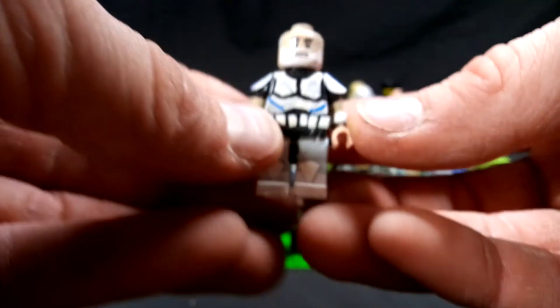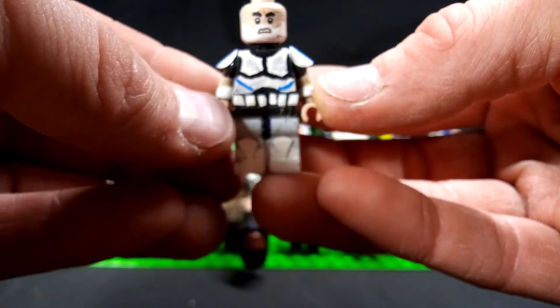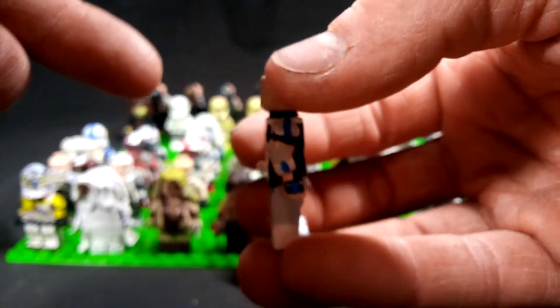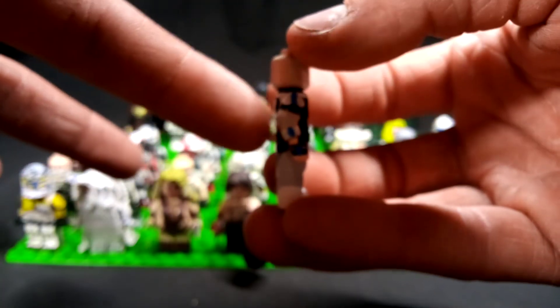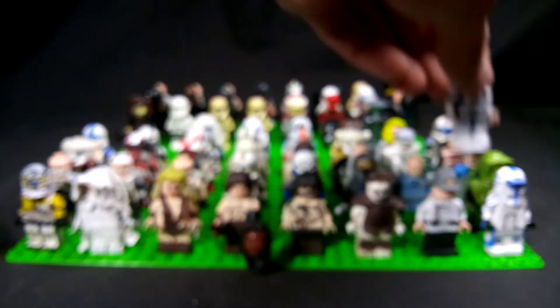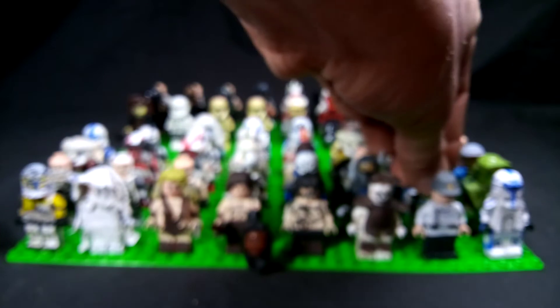Next up, this is another one of his figures — this is Captain Rex in the Rebels costume. Again, very well detailed by him. You can see he even added the little back tank or whatever that is on the back. That is Captain Rex from Lego Cash Productions.